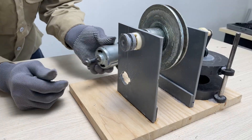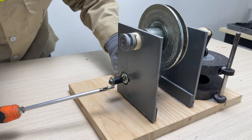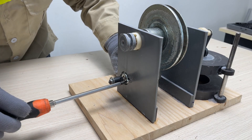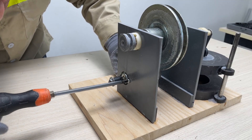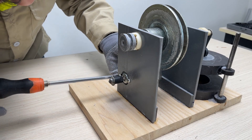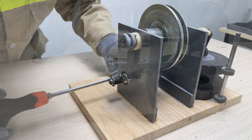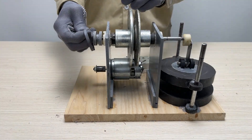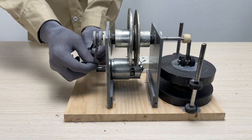Next, I need to use a DC motor to convert the mechanical energy from the rotating shaft into electrical energy. Then, just add speaker wire and a socket to connect the electrical device to the power generated by the DC motor.